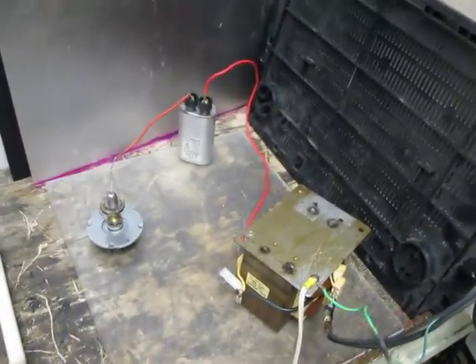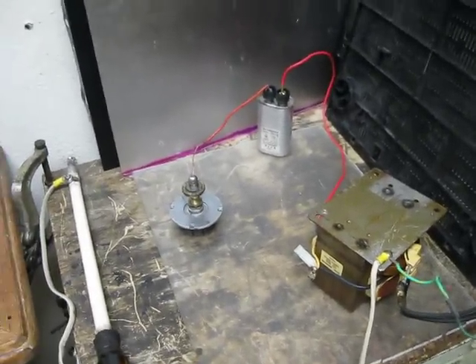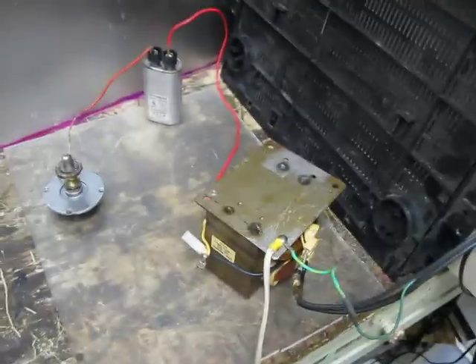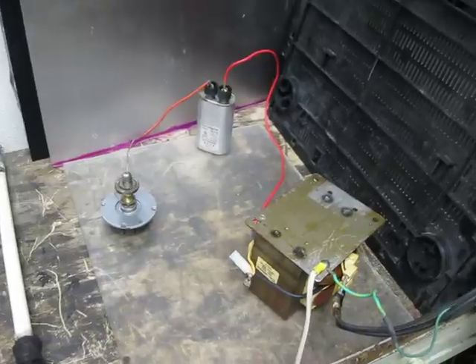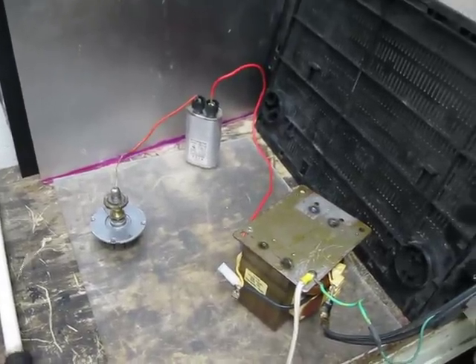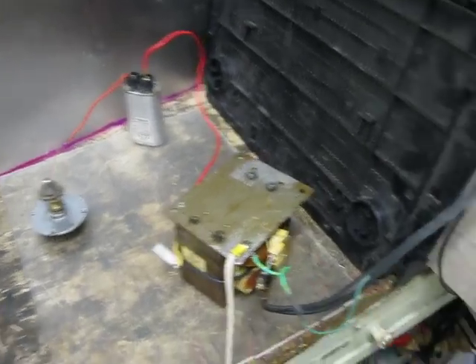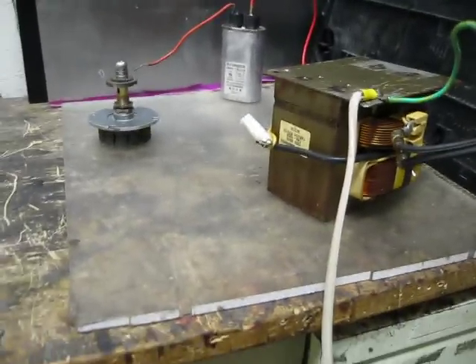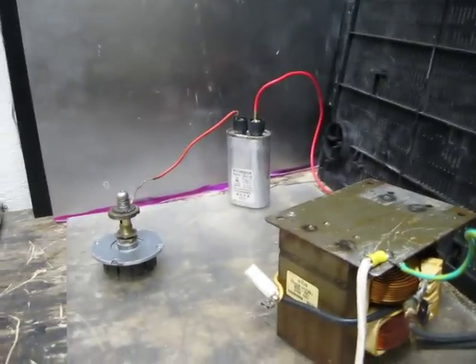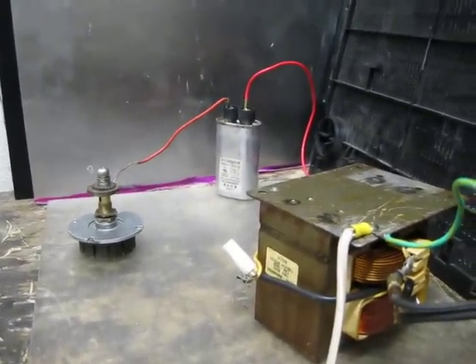I got real bored and decided to put up a video on something I never really was able to find whenever I started working with these, which was simply how to wire one up if you've never worked with them before. Basically I'm going to show you how to wire up a microwave oven transformer, how to get a nice good arc, and a little bit about resonant capacitance - just the basis of why it's good.